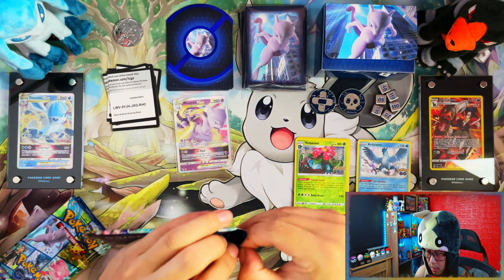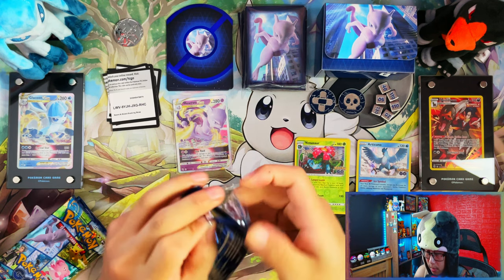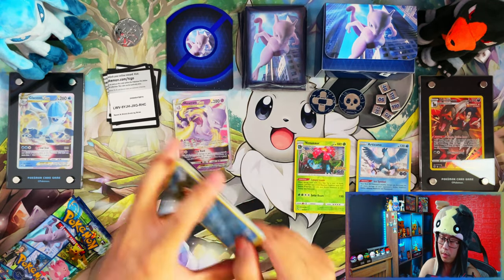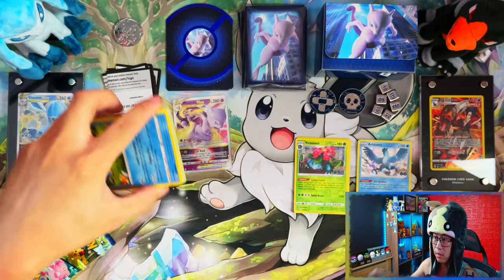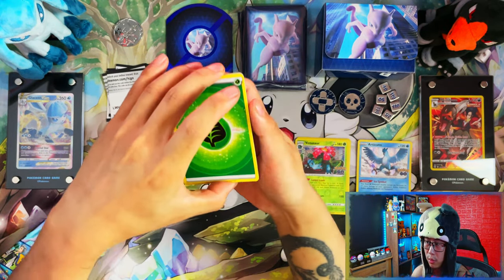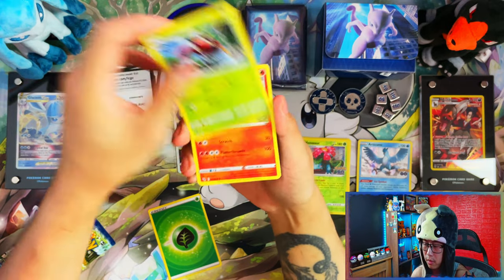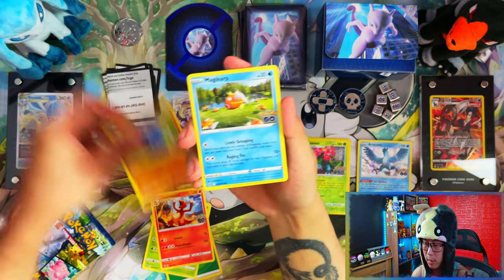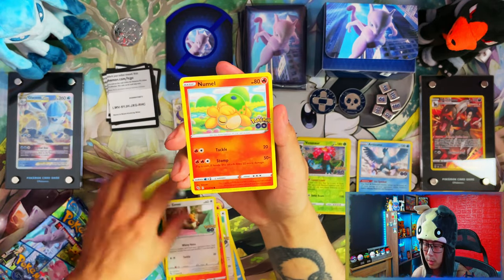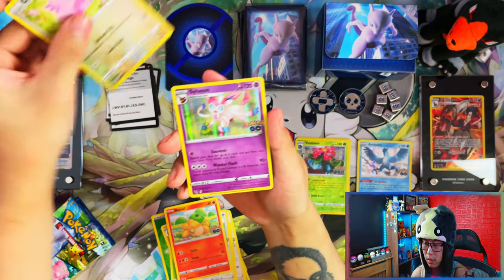I can't wait until that Dragonite premium collection — I feel like that one is going to be a good one if I can actually get my hands on it. That one is probably going to be just like getting the Ultra Premium Collection from Celebrations when that released — going to be a tough one to get, probably not much stock at the beginning.